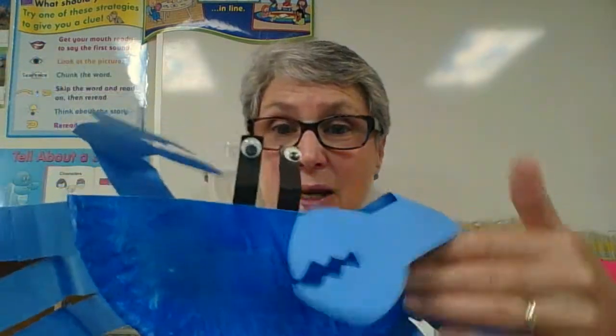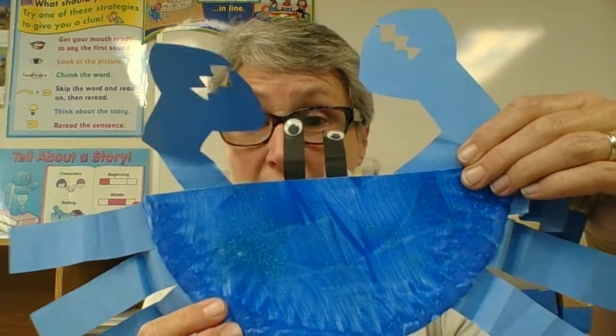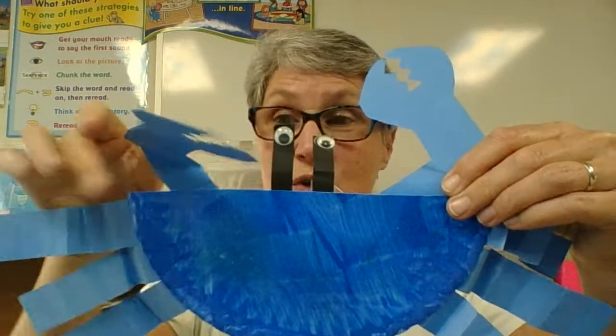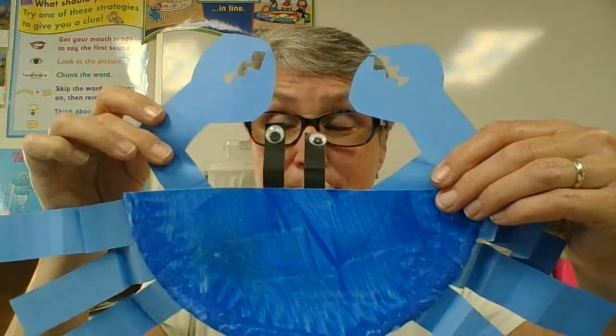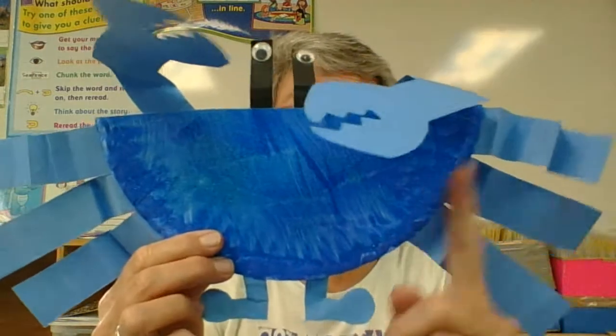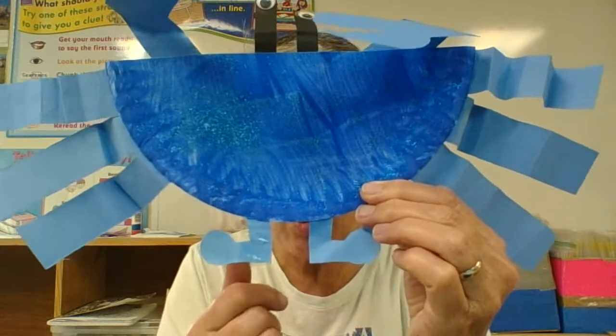So that's how we're going to make the Maryland State Crustacean, the blue crab. Flat edge, two eye stalks, two pincers. The sides are where my legs are going to go, and the bottom curved part is where my scoots are going to go.